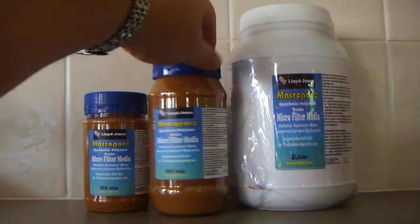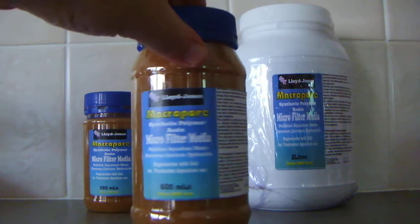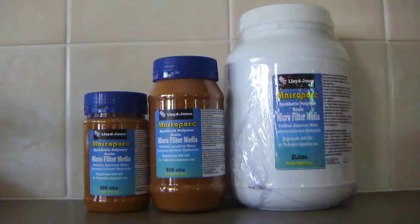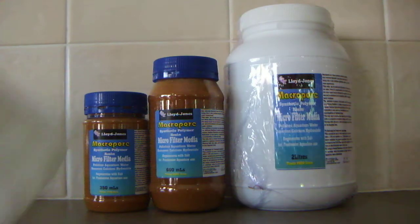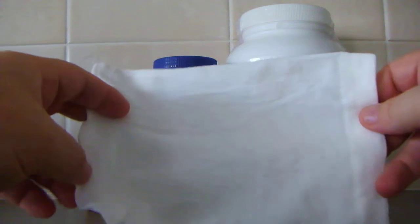If we get a bit of a look at the resin, you can see it's basically about the size of grains of sand. Now obviously you can't let that go floating around within your tank.